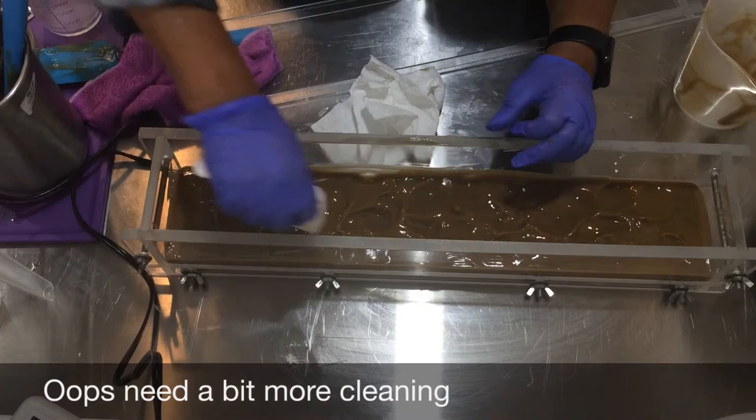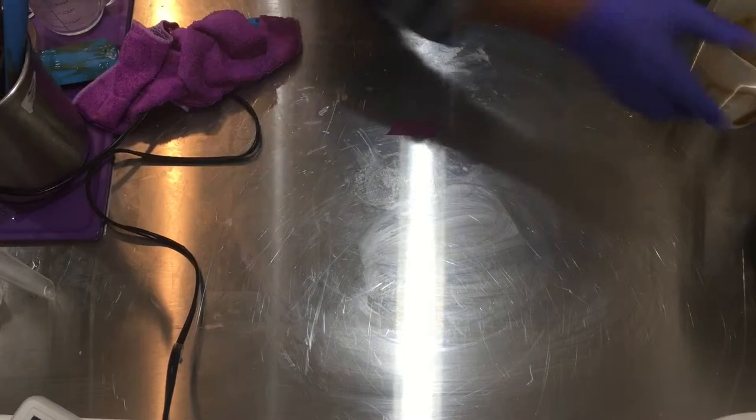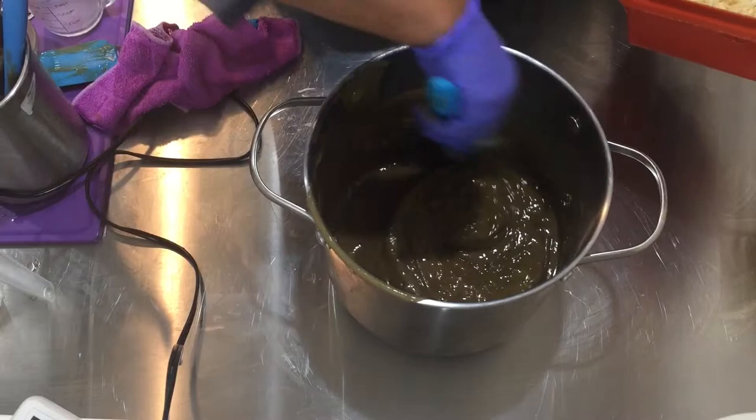I'm setting the bottom layer aside temporarily. Now I'm going to incorporate the rest. It's getting thick really fast — I did do a slight water discount. I'm adding in the confetti as I continue to stir in the fragrance.